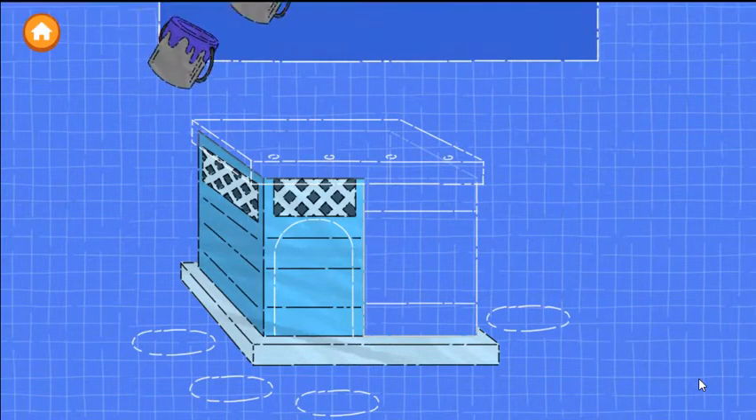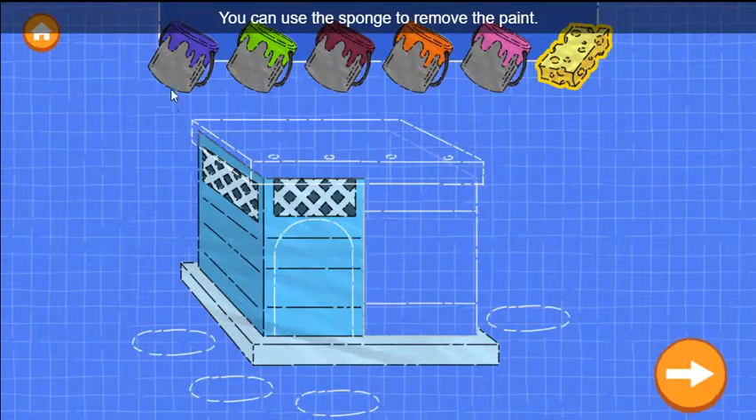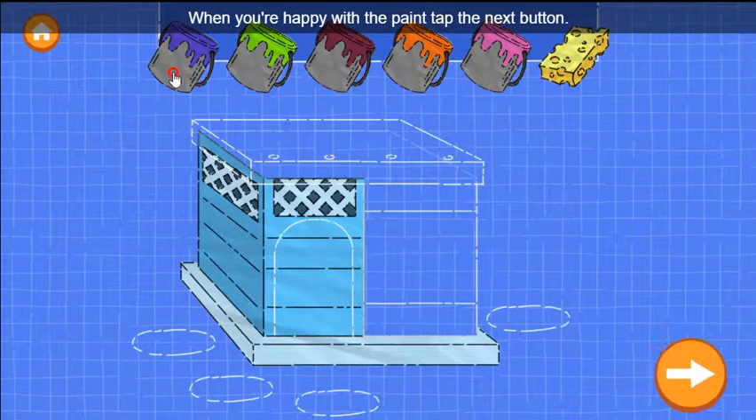Looks great! Now drag a color onto a wall to paint it. You can use the sponge to remove the paint. When you're happy with the paint, tap the next button.